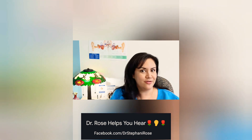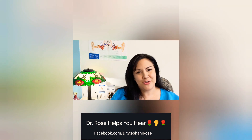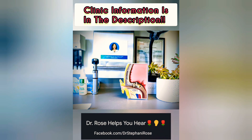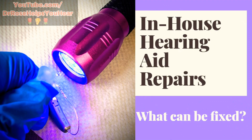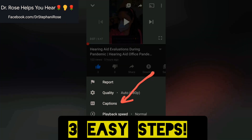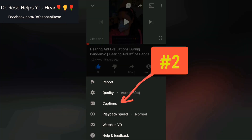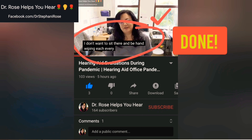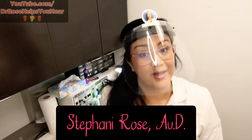Some people call me an audiologist, others call me a hearing nerd. Being human with hearing loss is like my superpower. As a hearing doctor I get to help people hear their best while learning about the mysteries of hearing. Welcome back to Dr. Rose Helps You Hear. I'm Stephanie Rose, I'm an audiologist, and today I'm going to show you what I do when your hearing aid stops working.